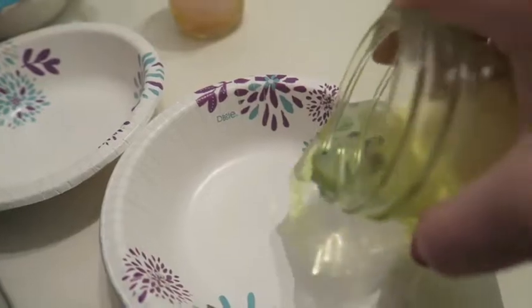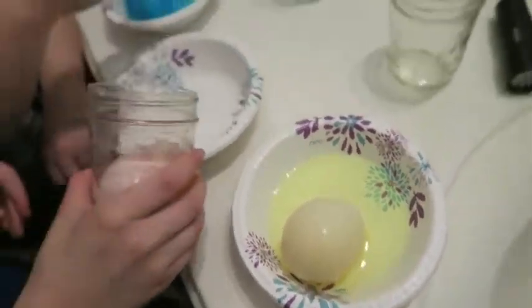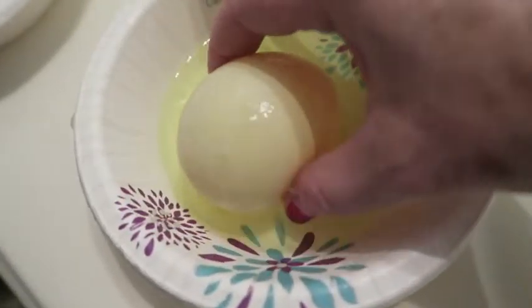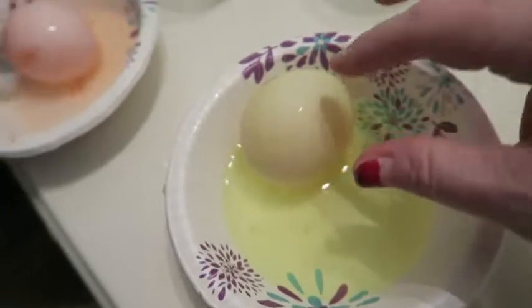Just take it out with your fingers. You can pour it in — there goes my eggsie! Wow, it's way bigger! There goes your eggsie. Where's the shell? The shell is everywhere — it's disintegrated!